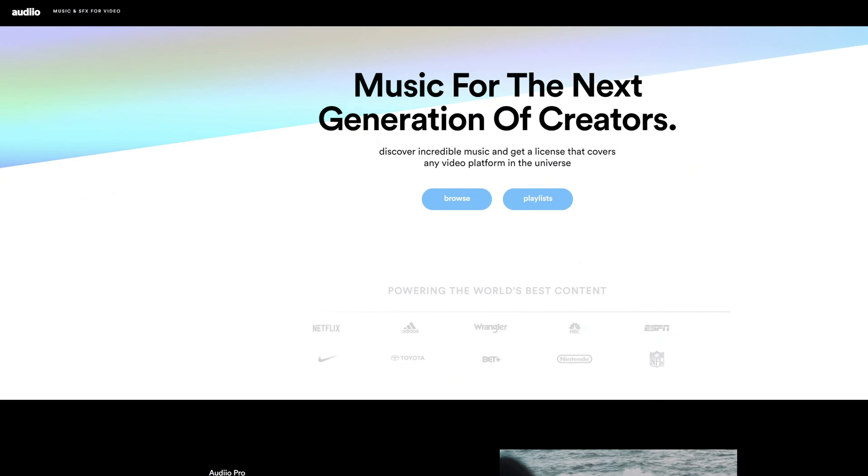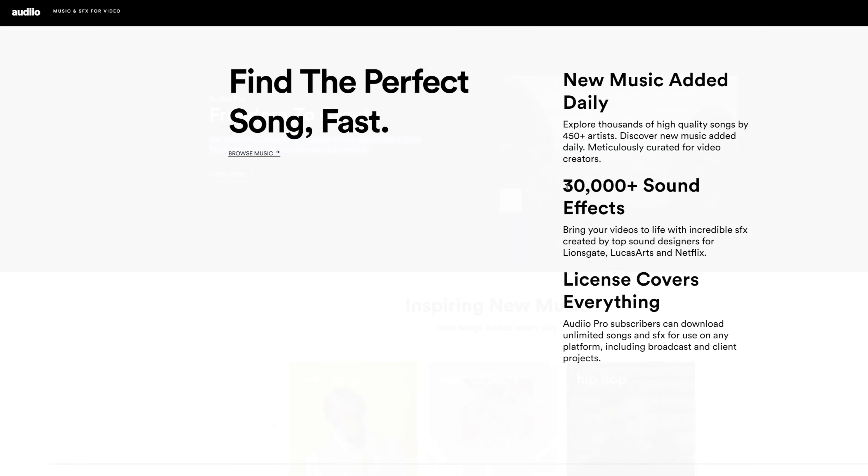Or if you're looking for more music and sound effects beyond what AE Juice sells and you want a lifetime subscription, check out Audio. Links in the description below — that's also what I use for my music and sound effects.